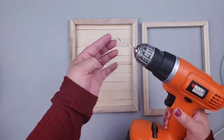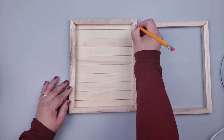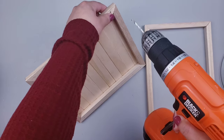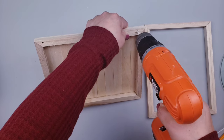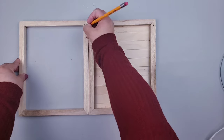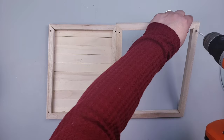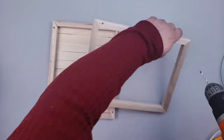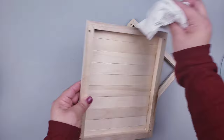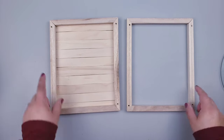Now I'm going to use the drill and drill some holes on the corners — mark it down first. On the first frame I only go halfway, meaning I don't drill completely through to the other side. On the second frame I mark it down and drill the holes completely. Then I just wipe out the dust and we are ready to build our little tray.